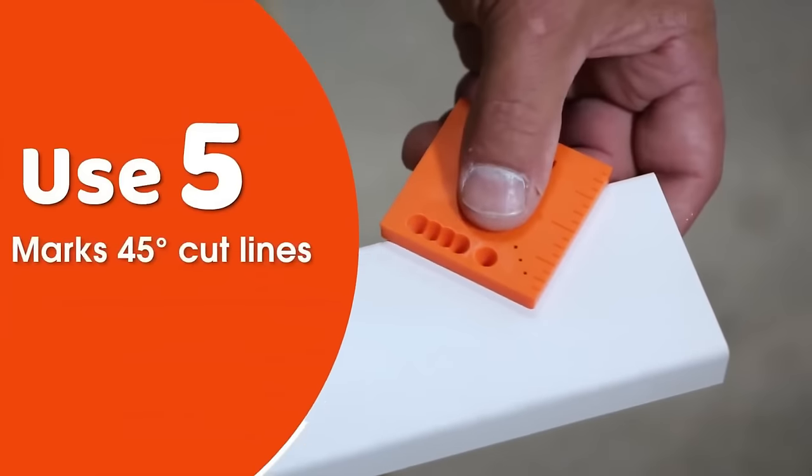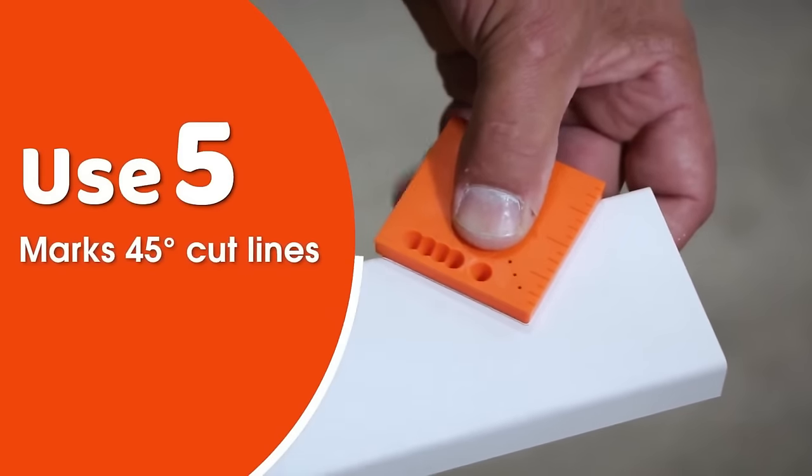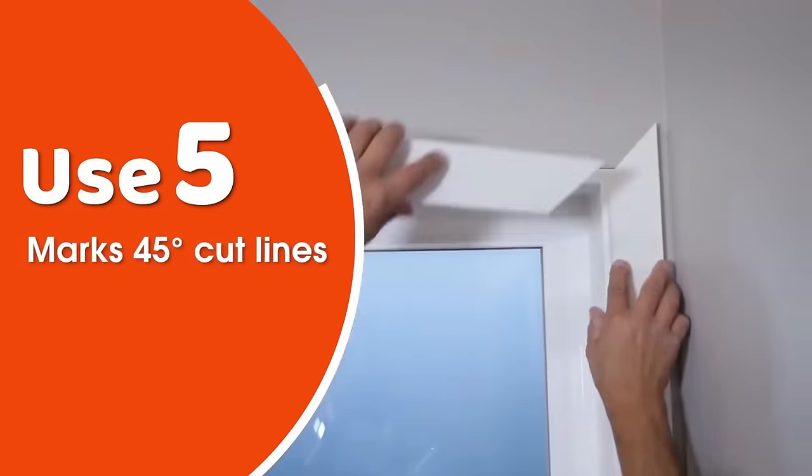The Trim Buddy is a valuable tool for woodworkers and DIY enthusiasts, offering accuracy and ease of use at an affordable price.